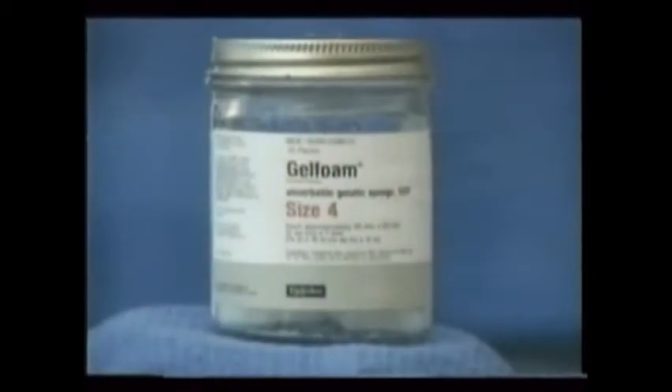Finally, bony voids or defects might be filled with gel foam or another brand of artificial bone fill. Some doctors even place bone scrapings from an adjacent area of the patient's mouth into the defect.